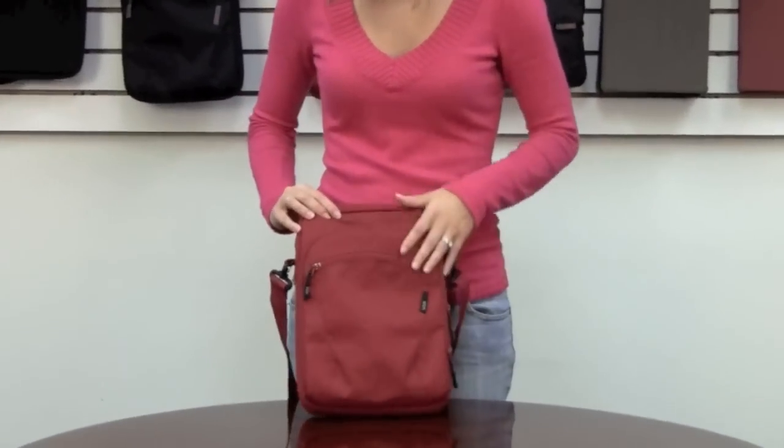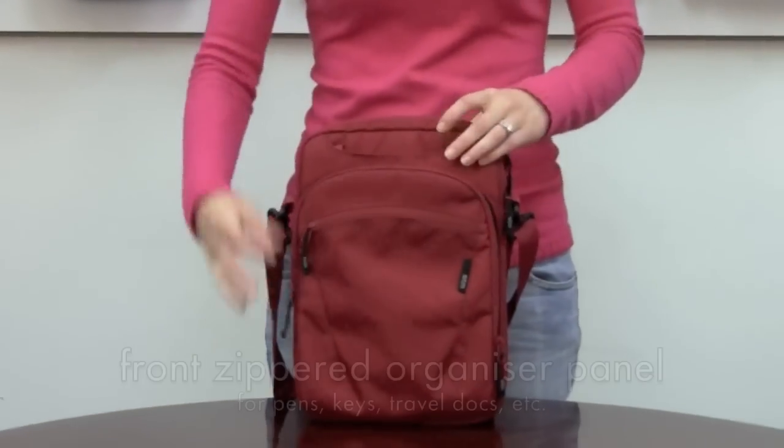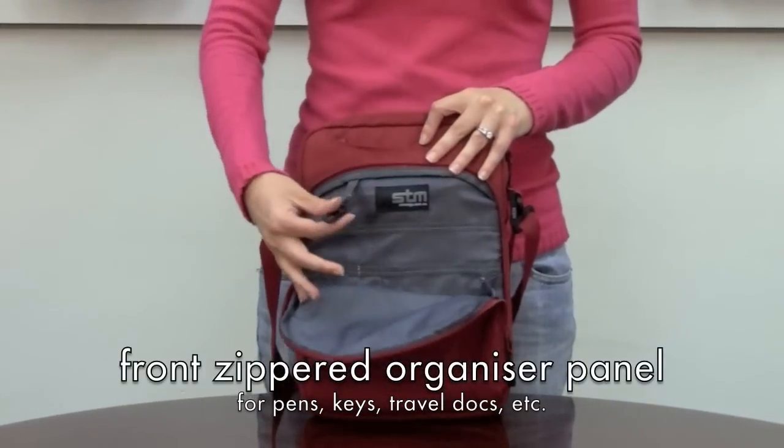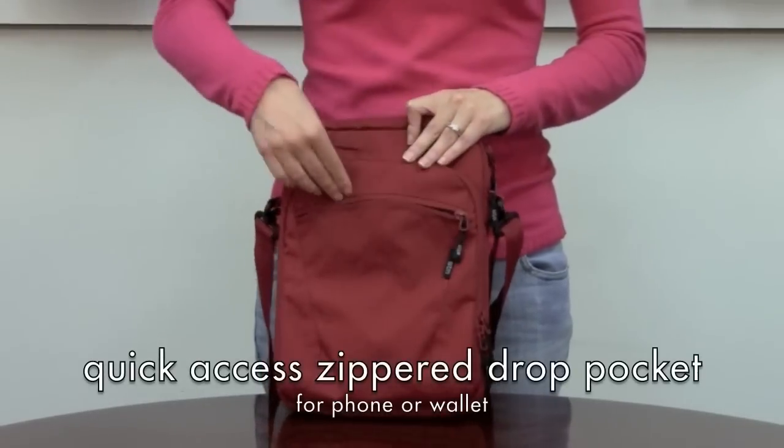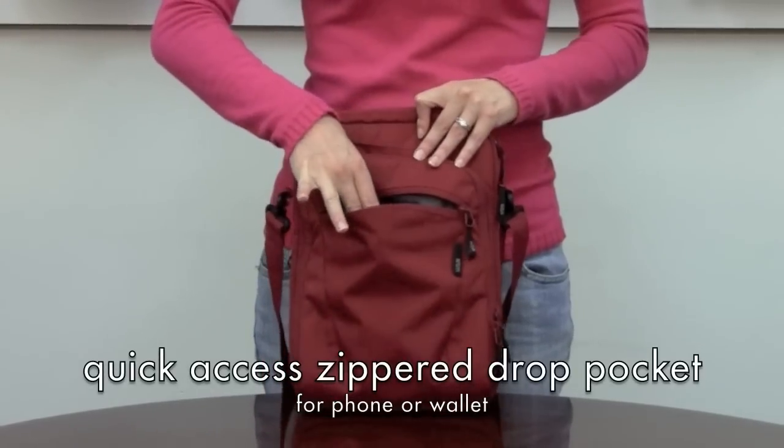We also have a nice organizational panel here in the front, including a key clip so you can keep track of your keys. And then another quick drop pocket right here in the front for drives or cell phones.